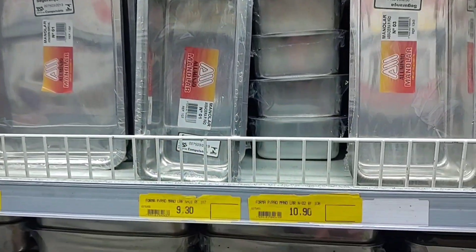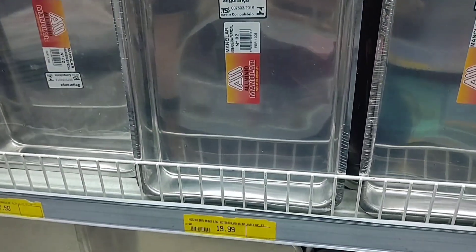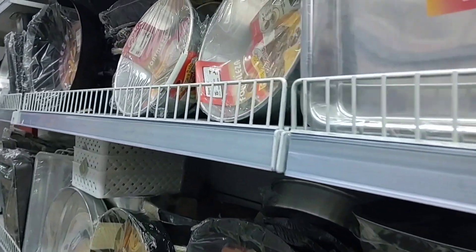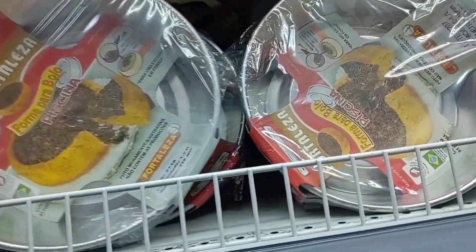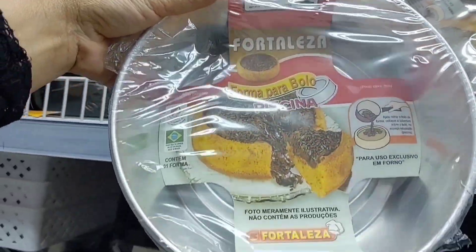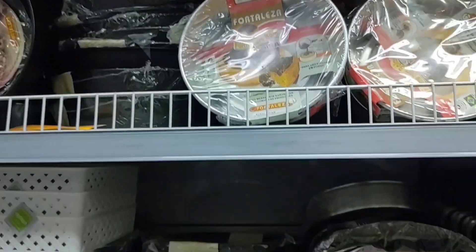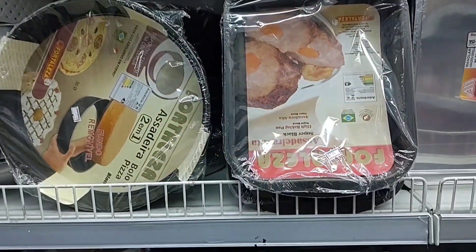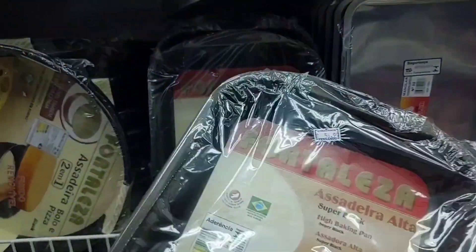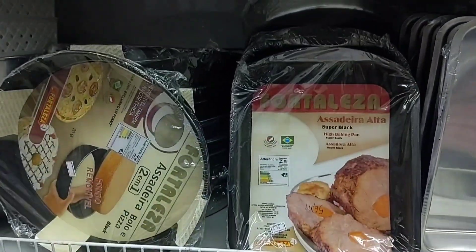This one here is R$10.90, and R$9.30 — forma para pão. These assadeiras are R$19.99. Look at this forma piscina — I couldn't find a price for it. And look at this deep assadeira — antiaderente, R$56.99, for roasting pernil. It's quite deep!